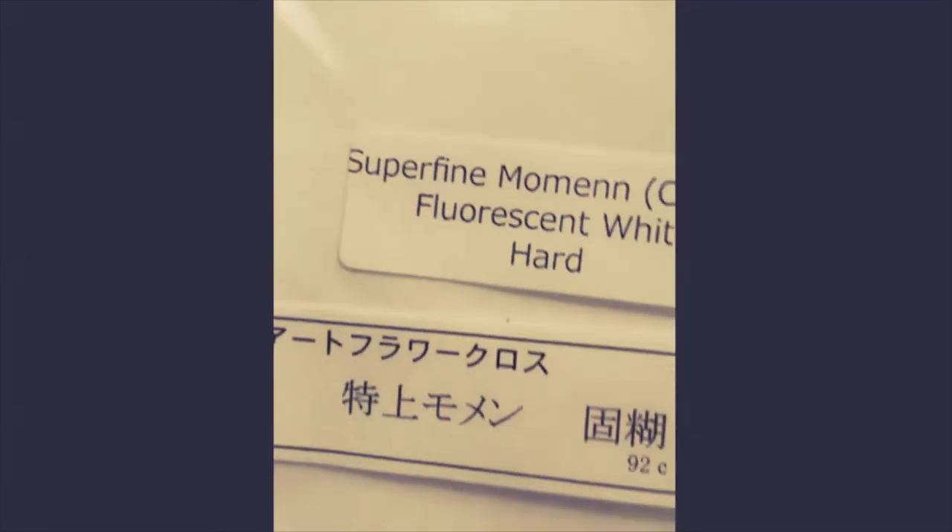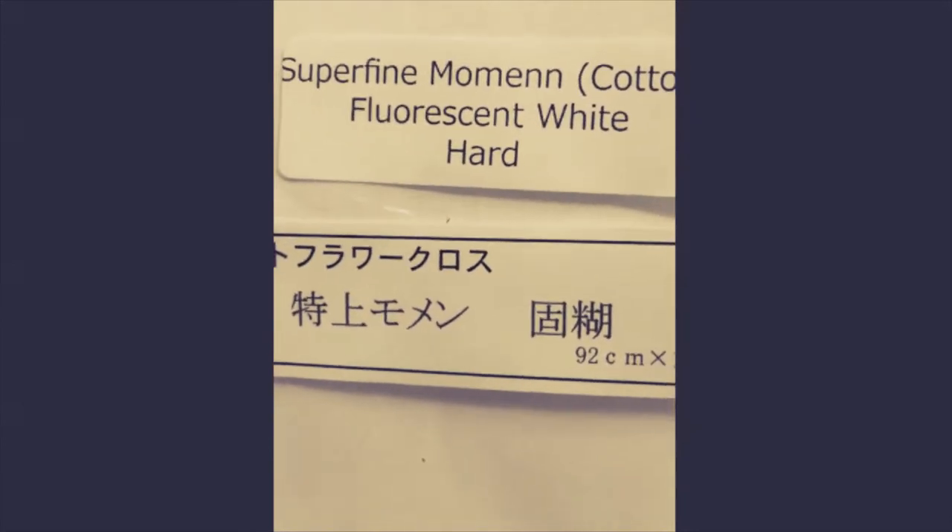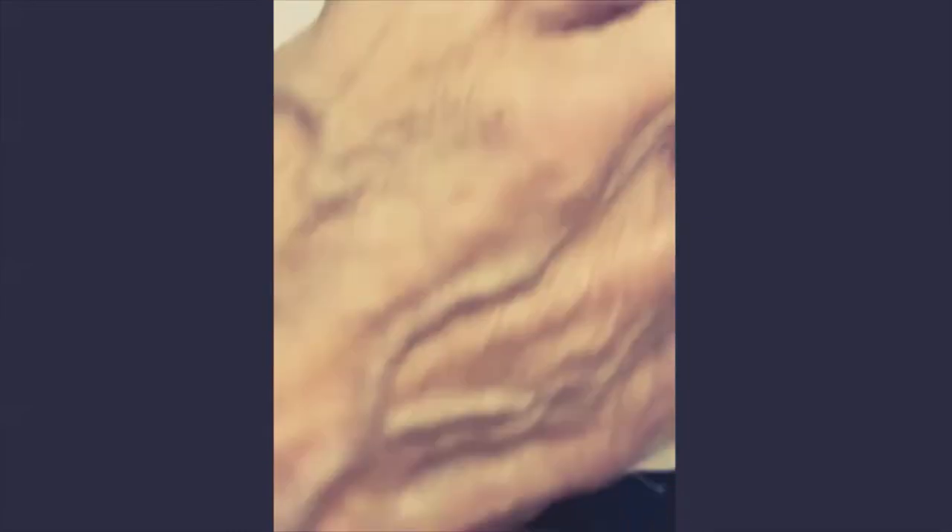The fabric can be obtained on the internet. It comes in a large packet. It's called super fine momen cotton, fluorescent white and hard. 'Hard' means the particular sizing is stiffer. I also go ahead and put an extra coat of sizing on this to make sure that it doesn't fray and that it's rigid enough — like a paper — to cut the flowers you need.